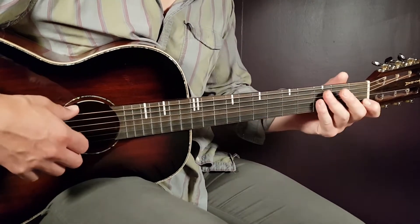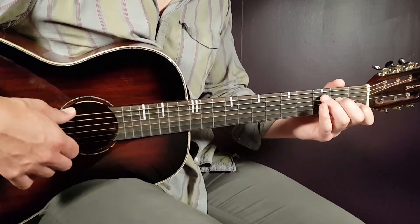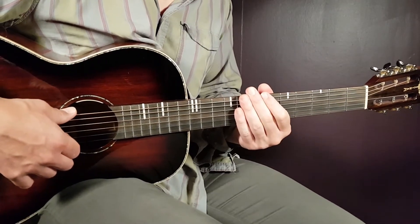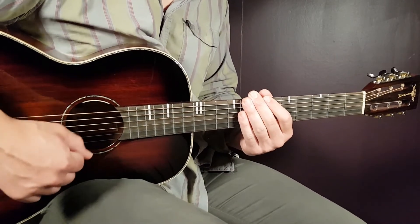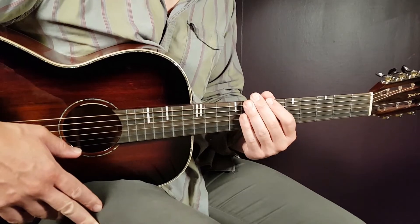After the chorus follows an instrumental part played in the same way as the verse — C4 and F4 only. Then starts the second verse, played the same way as the first one: C4, F4 for three rounds, which takes us to the second chorus.